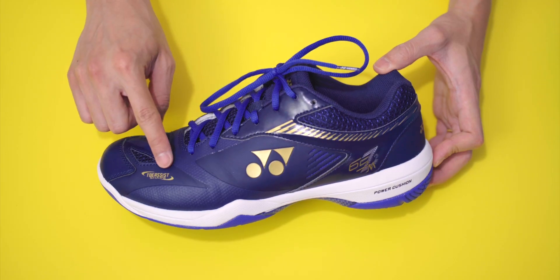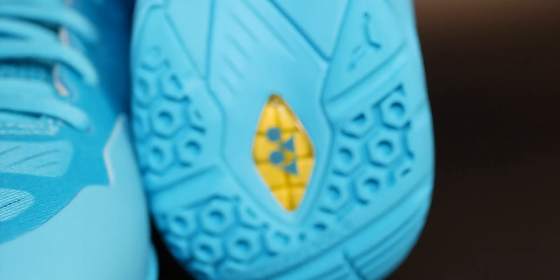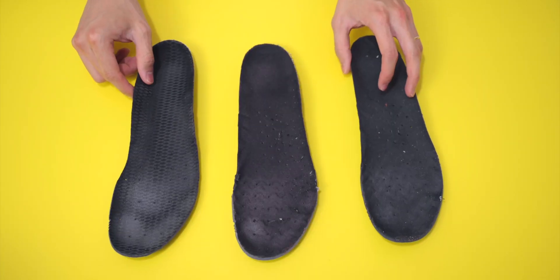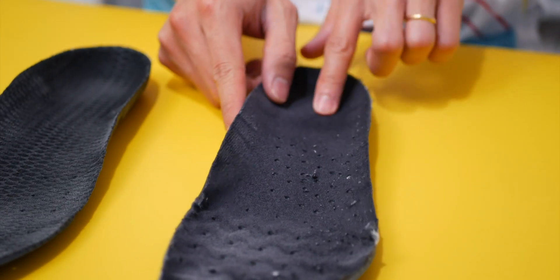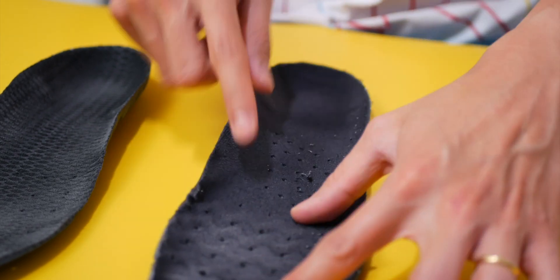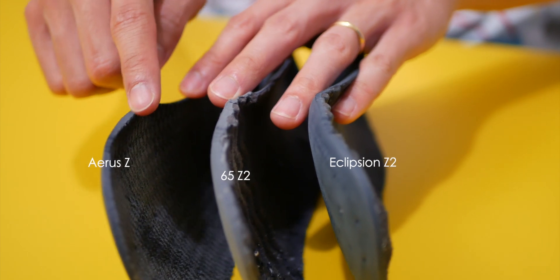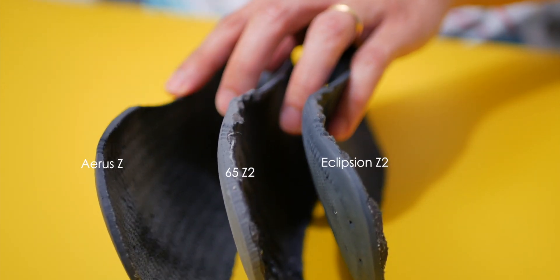All three pairs of shoes share a lot of similarities in terms of design — for example, the toe assist shape alongside Syncrofit insole designs, and the use of Power Cushion and Power Cushion Plus are on every single shoe. However, the Aeroz Z has a different type of insole compared to the 65Z2 and the Ecliption. The Aeroz Z has a more textured and grippy insole, which is thinner and lighter, whereas the 65 and Ecliption have a smooth bottom but wavy top insole that is thicker and can take more pounding. I personally prefer the Aeroz Z insole as it's grippier and I don't slide in the shoe as much.